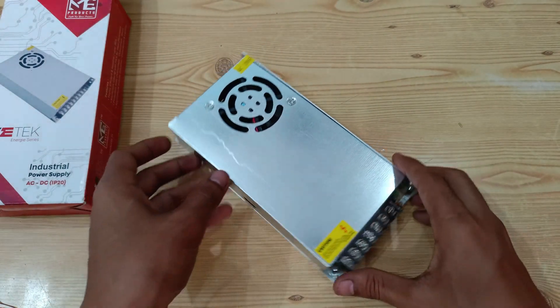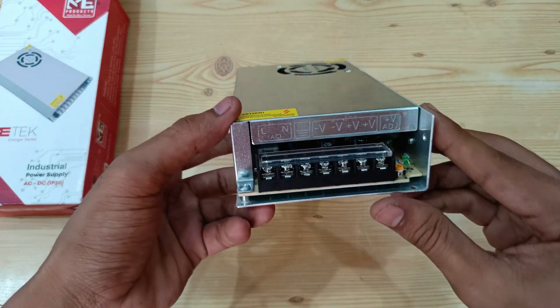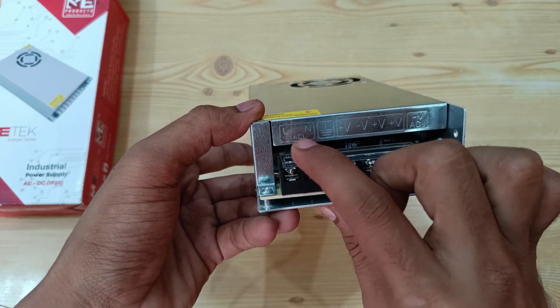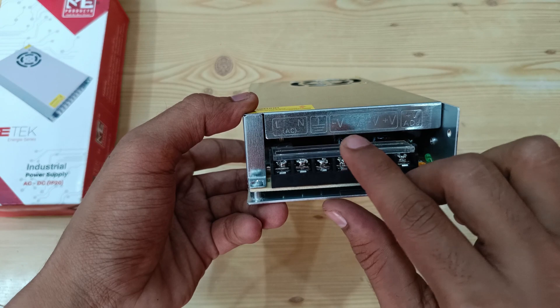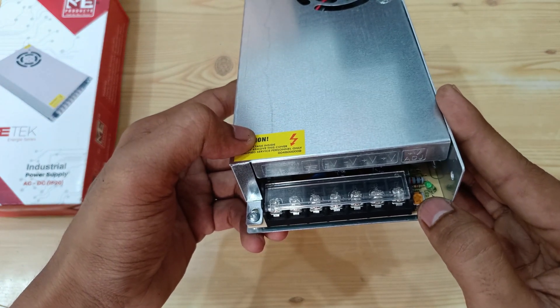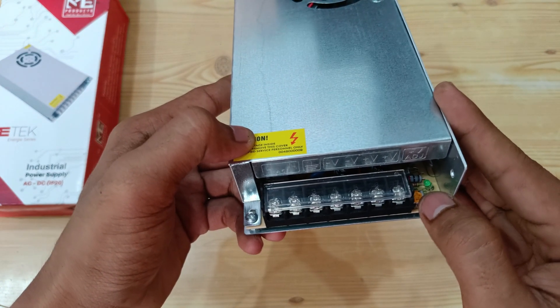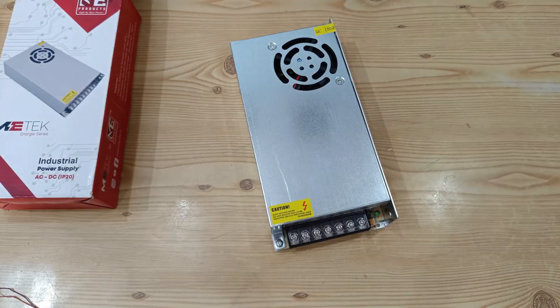I will show you how to connect wires and get a 24 volt 5 ampere output. Here you can see where the AC cord goes — earth, negative, and positive. We can actually get two 24 volt 5 ampere outputs from this, and we can also adjust the voltage using this potentiometer. There is also an LED which indicates it is powered on.